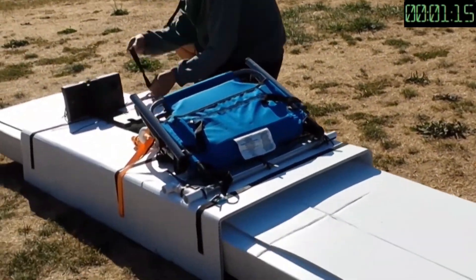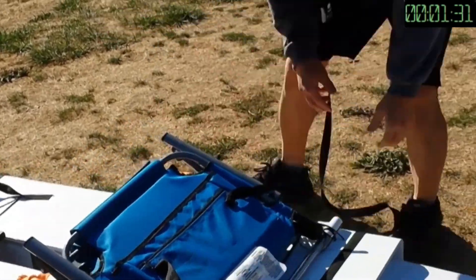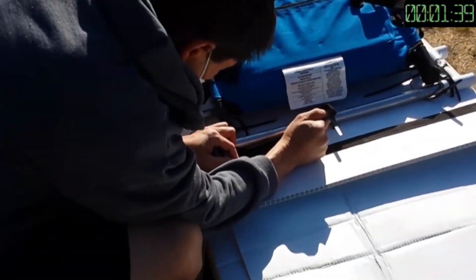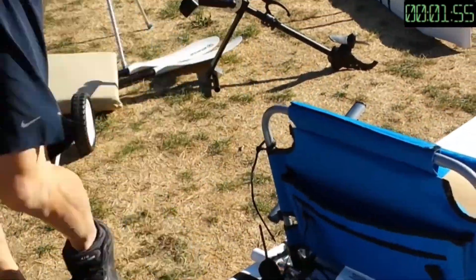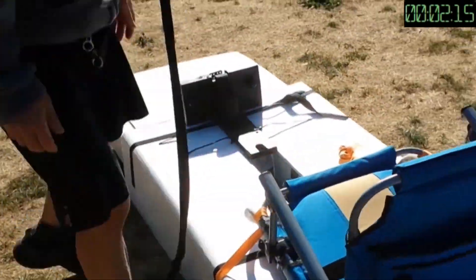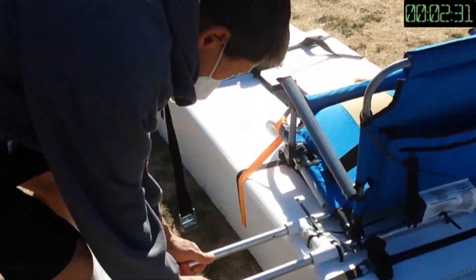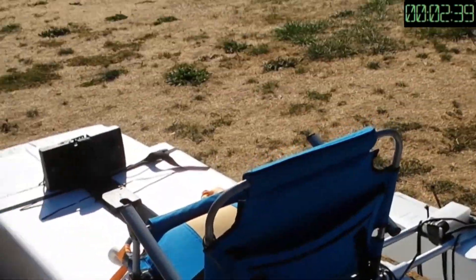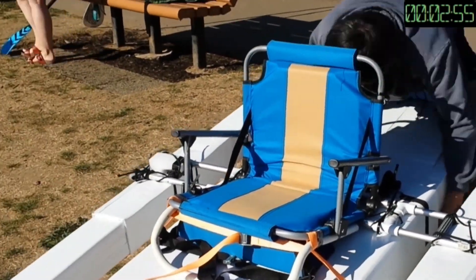I've been keep on improving in setting up the kayaks and this one actually is very simple. I need to slide the two platforms in place, flip it flat and then tighten three lashings. I also have to tighten the lashing on the seat and then insert the pontoons. I installed the cart also and then the basic setup is done.